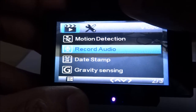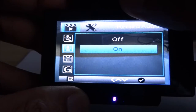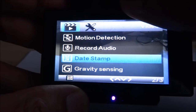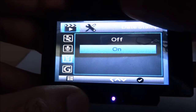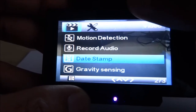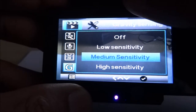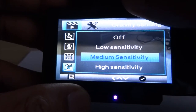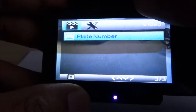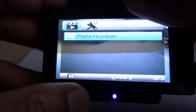Audio record — by default audio is recorded, but you can turn it off so nothing you say is recorded. Date stamp — to show the date on the recording, which is best to have as evidence if anything happens. Gravity sensing — this is a setting for accidents, so it kicks in automatically. And plate number — I'm assuming this relates to your own vehicle's plate number.